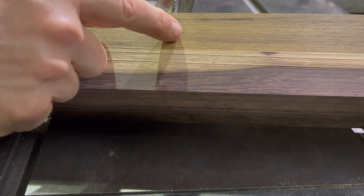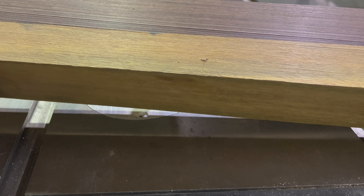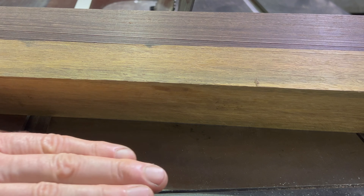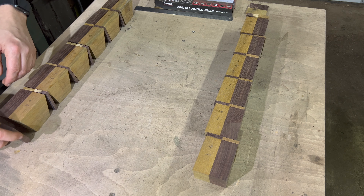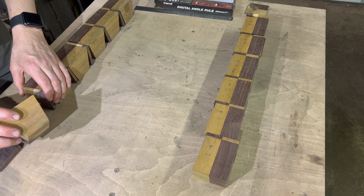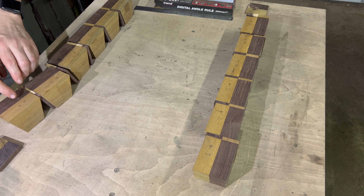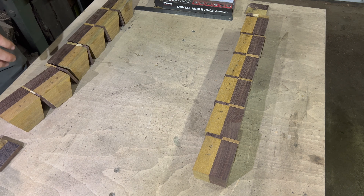That's glued really nicely — not one little gap that I can see. I've run it through the plane to get rid of any excess glue on top so I've got a nice even surface to run through the saw blade. All cut to length, got some separators as well, all cut to the right angles — 15 degrees. Although it's a very straight grain, I wanted to keep the flow of grain in each half.